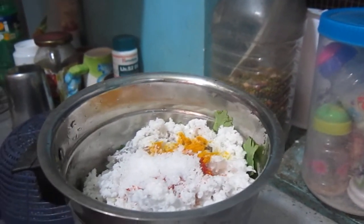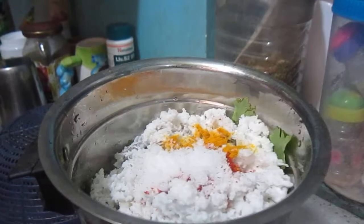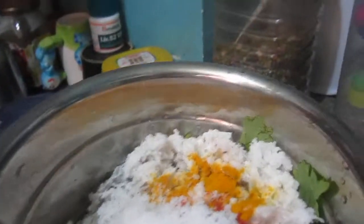Finally we will add salt after making it in, according to your taste.